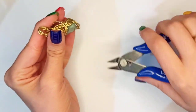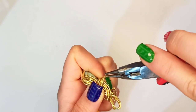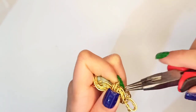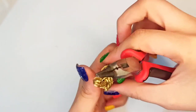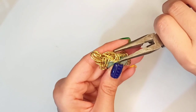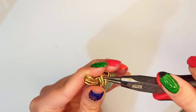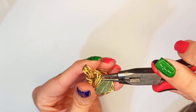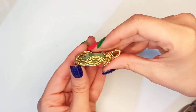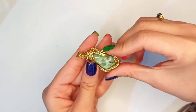Cut it out with a flush cutter to make it easier to wrap all around the back part. Wrap each of those wire strands one after the other with round nose pliers, then squeeze them with chain nose pliers. Do the same for the other side, bending every wire strand into the nearest wire and squeezing it. This is the basic form of the wire pendant — you can decorate it with wire coils or other wrapping parts. Hope you enjoyed, bye!